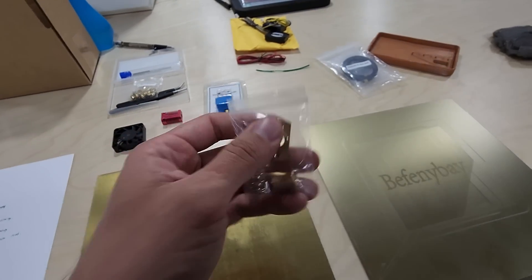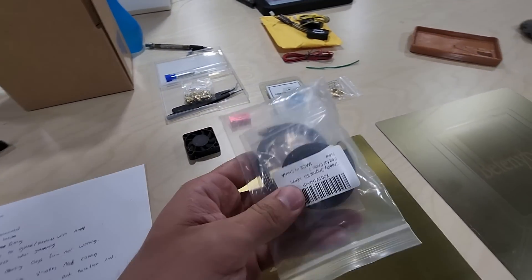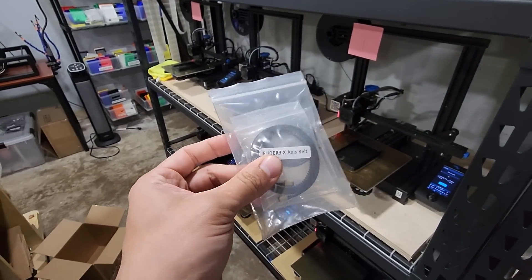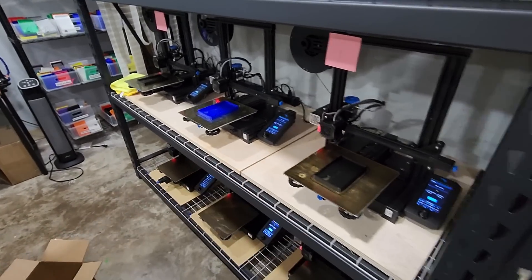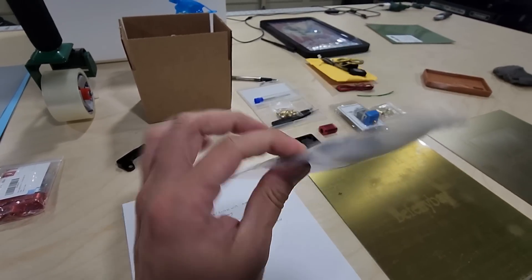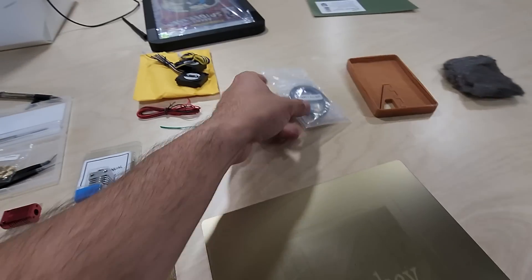Lead screw nuts are definitely something you want to have in stock. Also, a set of belts — over the 10 months I've been running this print farm, I've only replaced two belts total. One printer needed a new Y-axis belt and another needed the X-axis replaced. It's good to have spares; I bought three sets so I still have two spare sets in case printers go down.